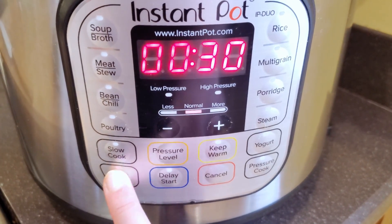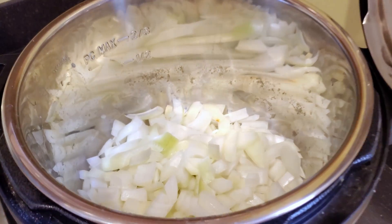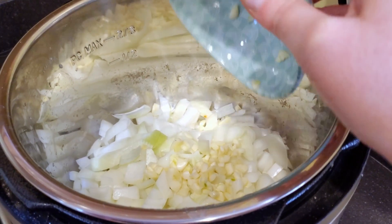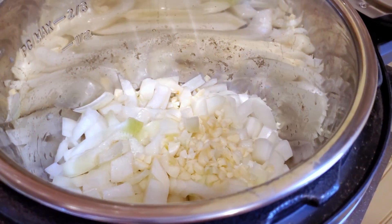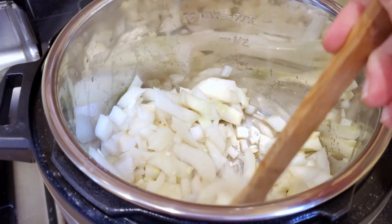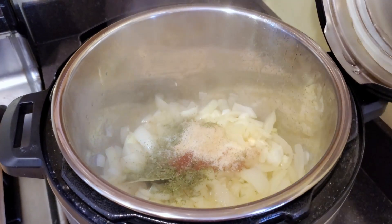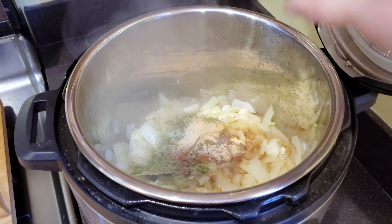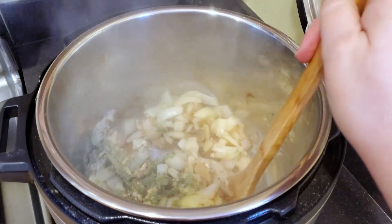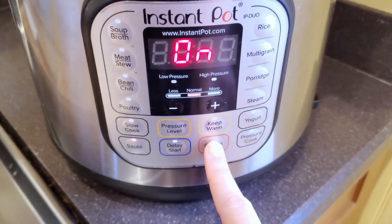Set your Instant Pot to sauté mode. First we're going to sauté the onions and the garlic, so add the onions and the garlic to the pan. Then add a splash of veggie broth just to get them cooking and stir that around. Cook for about five minutes until it's nice and soft, and then we're going to add all of our spices and the coconut aminos. Cook for another two to three minutes until they start to look caramelized, and then go ahead and turn off sauté mode.